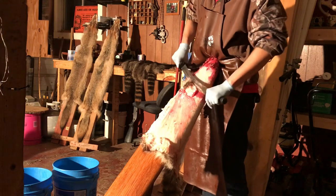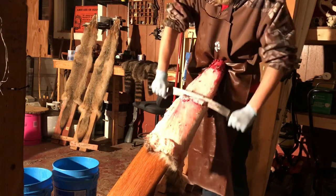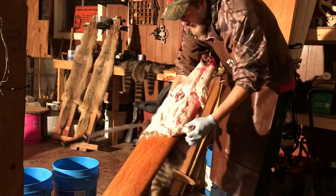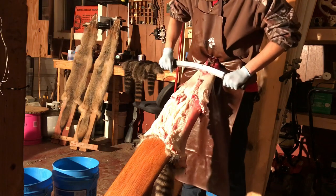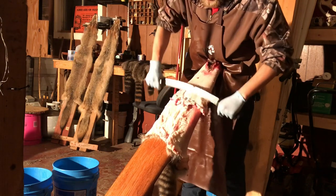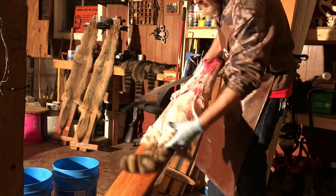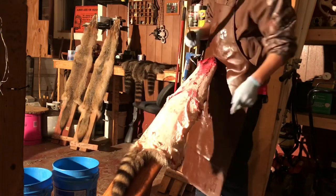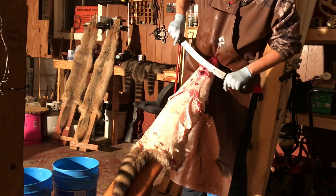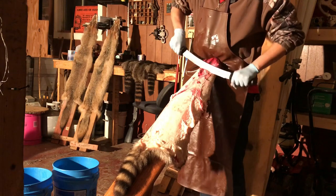I'll flip her over and just push her down. Flip it onto the stomach - on the stomach you really don't need a sharp side, a lot of it you're just pushing it with the dull side basically unless you get hung up. The back, which we're about to do now, is normally the toughest part - I always use the sharp side on it. If I put a hole in it this is probably where I'm gonna do it, but I'm just gonna try to take it easy and see what happens.